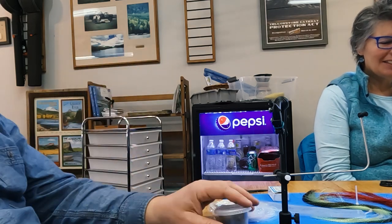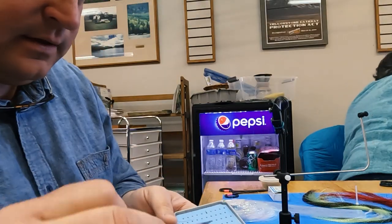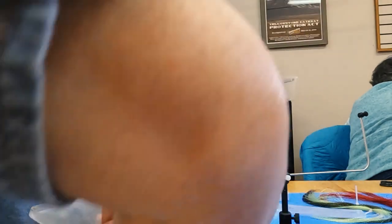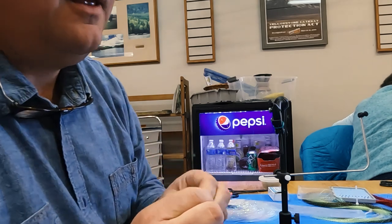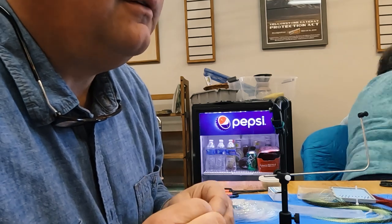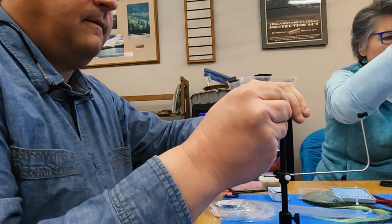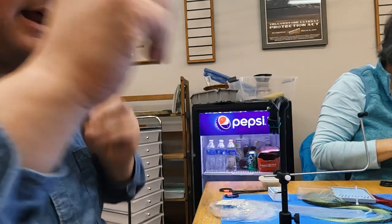All right, so we all have a new hook loaded up. We're going to use gray thread this time. Instead of the little tail trick, we're going to use that tag end for the ribbing — so don't cut it off at one millimeter. Leave a long tag.